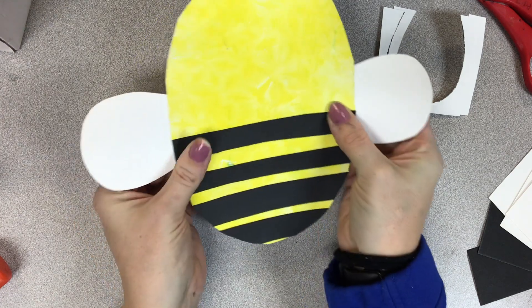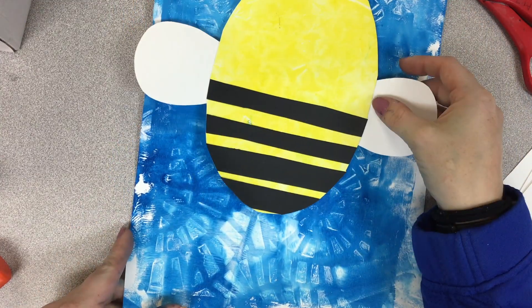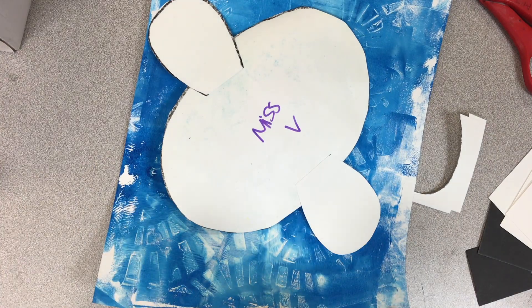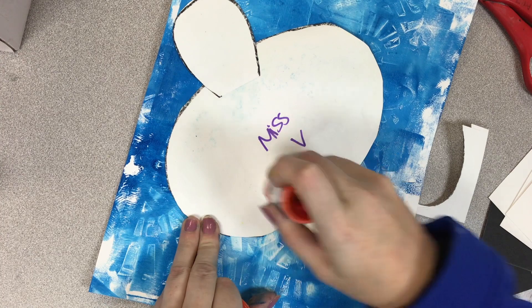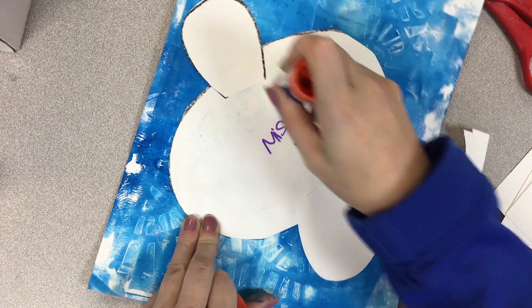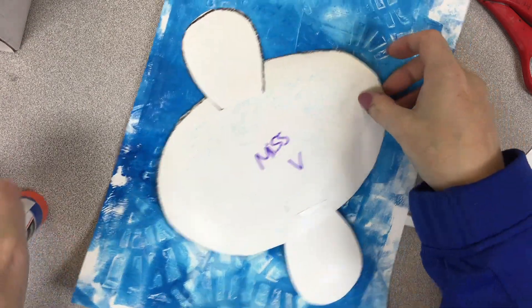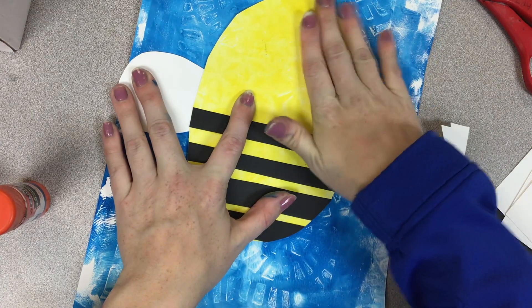Now I'm ready to glue my entire bee to the paper. You're going to pick where you'd like your bee to go and we're going to add glue all the way to the back — tons of glue on the back of our papers. Then stick it down and rub it to kind of smooth it out.